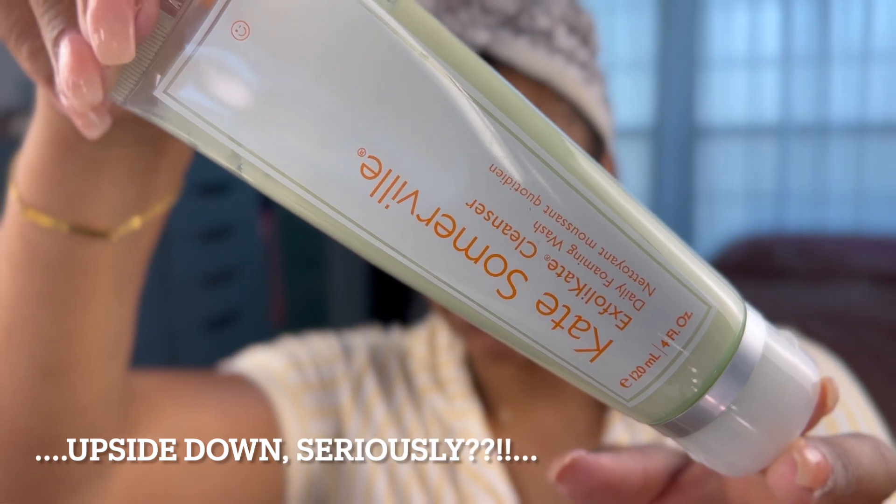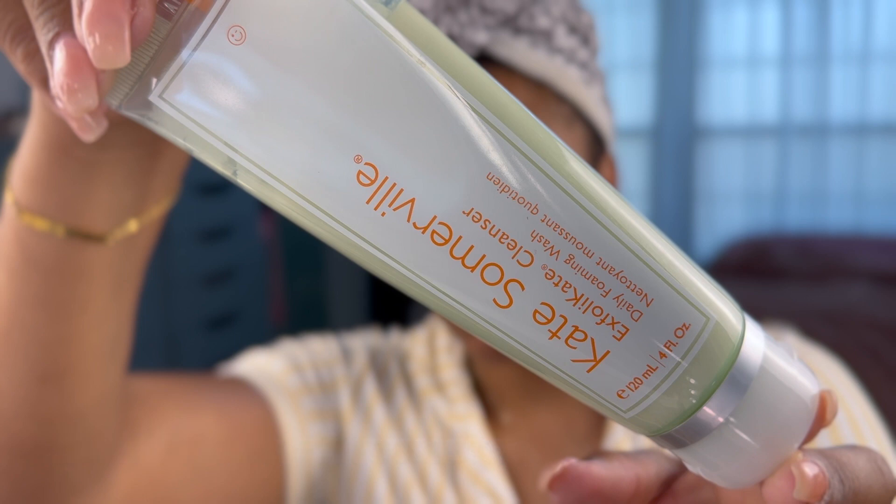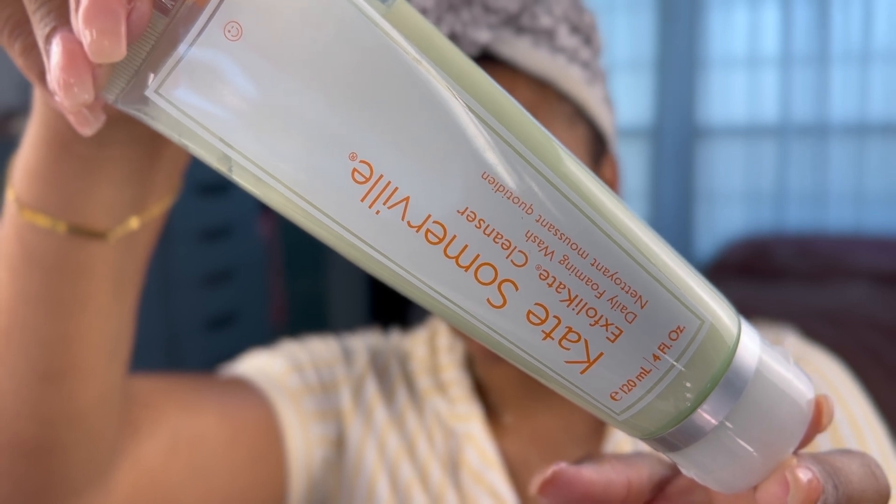I did wash my face already. I used the Kate Somerville ExfoliKate Cleanser Daily Foaming Face Wash. This is actually supposed to be used in conjunction with their ExfoliKate Exfoliator. My face is a little tight because that cleanser is kind of stripping — it's not a gentle cleanser at all.